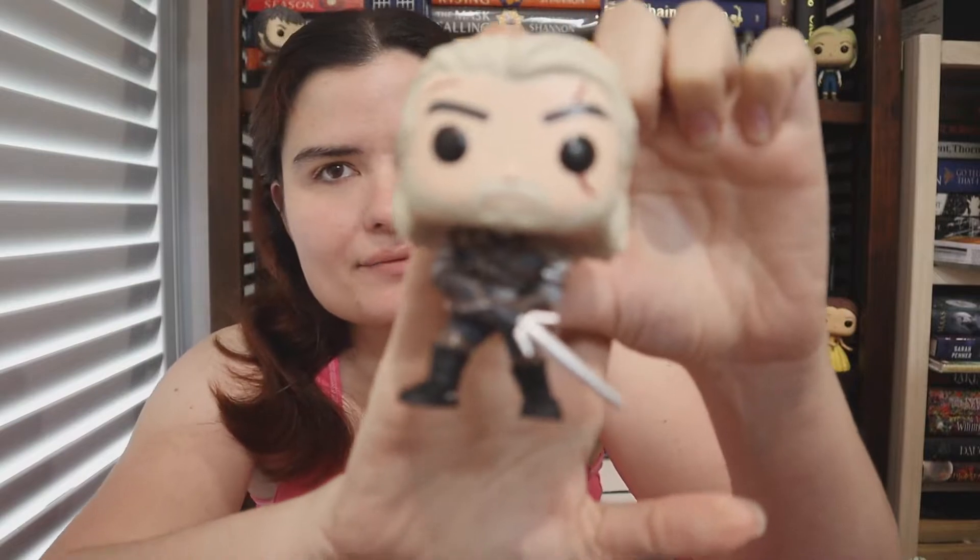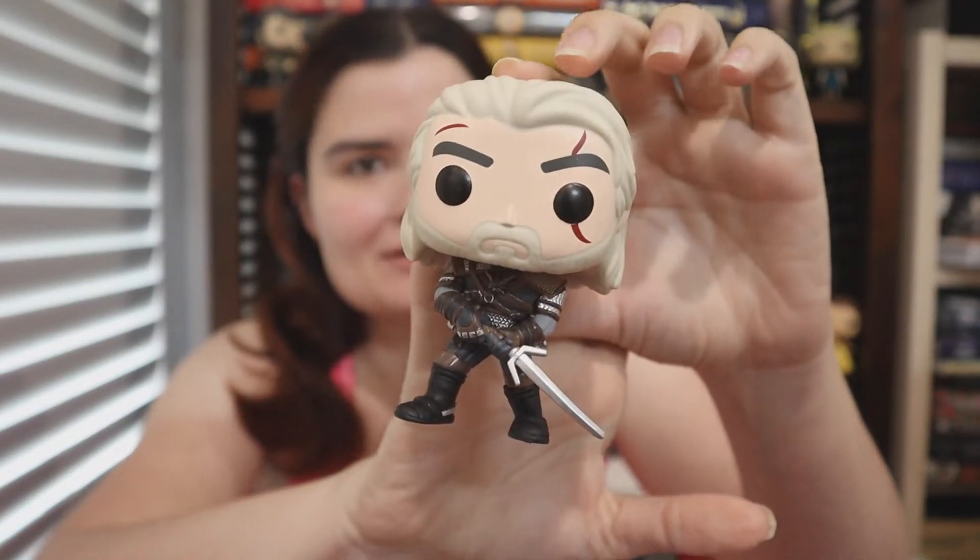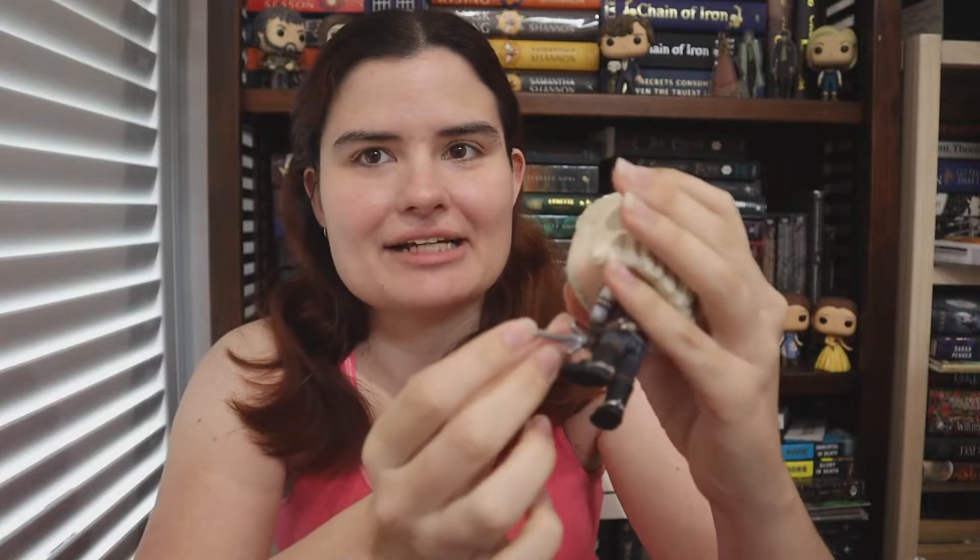It's a Funko Pop! So the next thing we have is a Geralt of Rivia Funko Pop. It's obviously inspired by The Witcher TV show. I love The Witcher — Henry Cavill-icious. Beautiful. He's such a gorgeous man. So this says 'I'm not really good with impulse control.' That reminds me of my book buying. So it's like a little display plate. I don't know where I can put this — I have to find a spot.